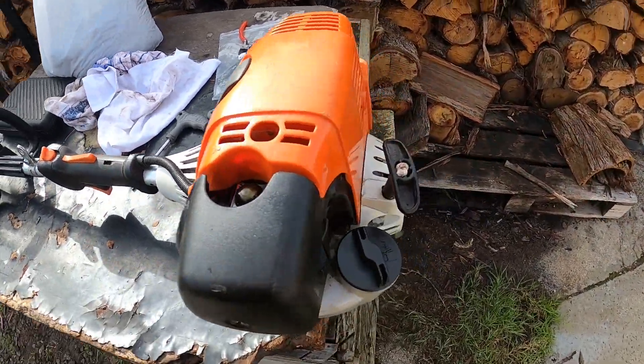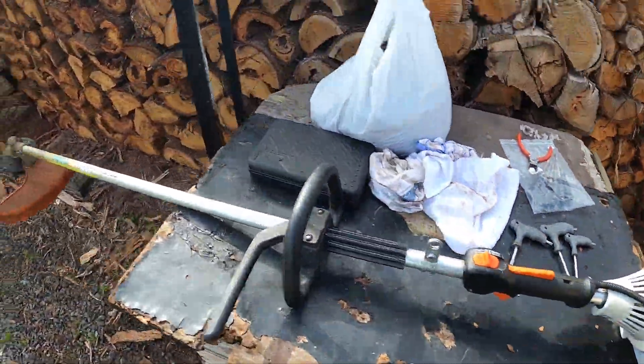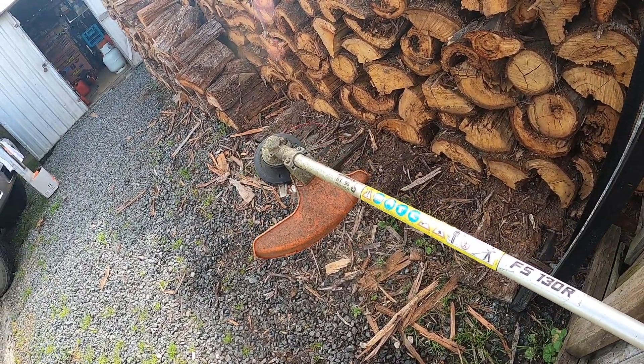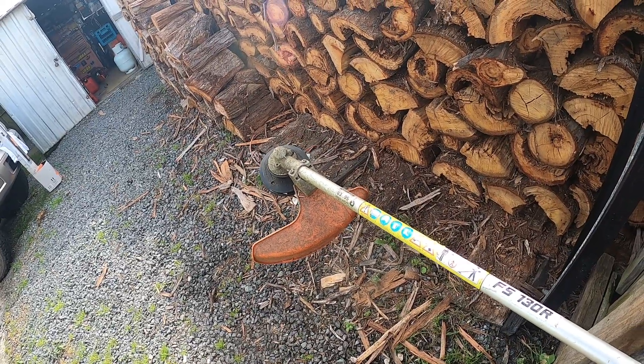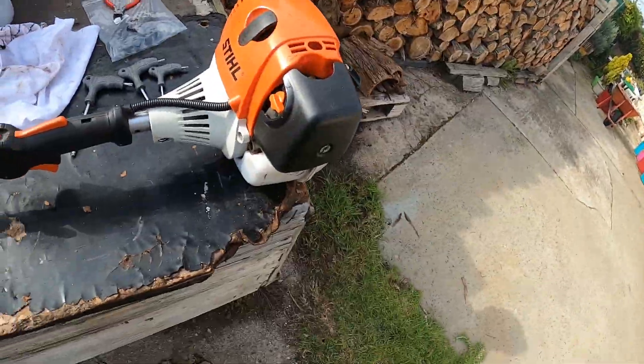We've got this Stihl FS-130R whipper snipper, and when you're going to pull it, the shaft wants to spin. Now, that's not normal, so let's fix it.